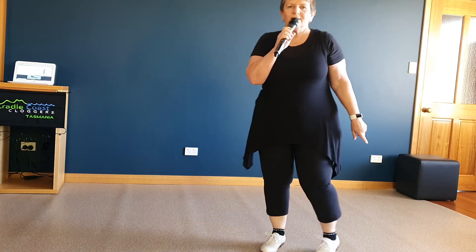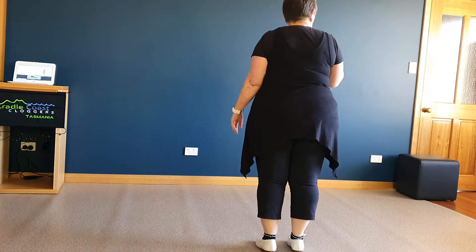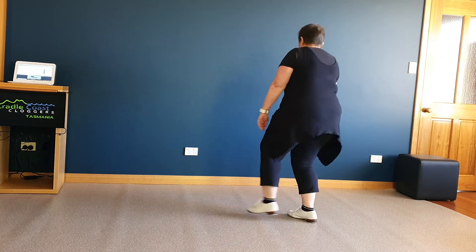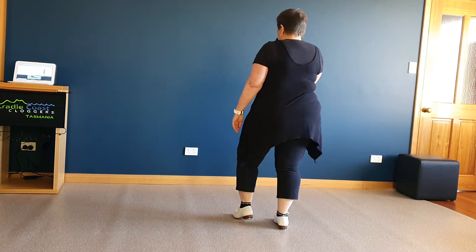I'm going to start with Follow Your Arrow. I'll just remind you of one step that's in the dance — it's a cowgirl. So it starts like a cowboy with a triple brush forward. Double step, double step, double step, brush across. And then it's toe, heel, rock step, double step, double step, cowgirl.